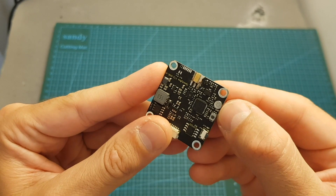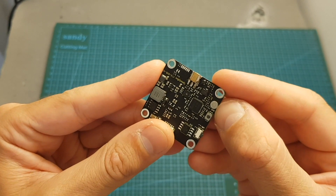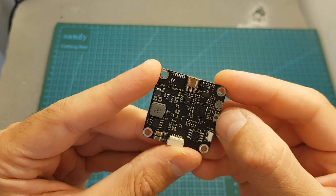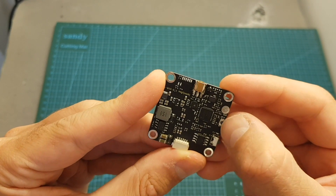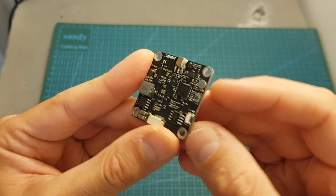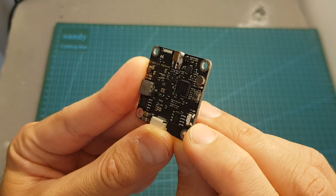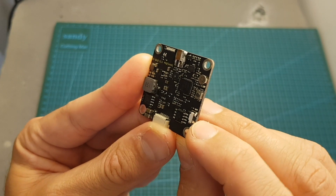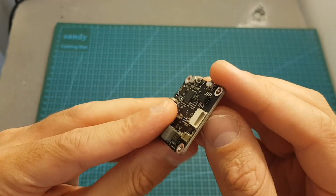Over here we can find the M6 antenna connector. It has an onboard microphone which will transmit audio on your FPV feed and also record audio along with your DVR footage. Over here we can find the VTX button that lets you configure the VTX, and over here is the DVR button that starts and stops video recording.